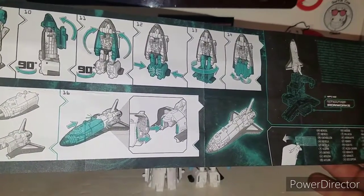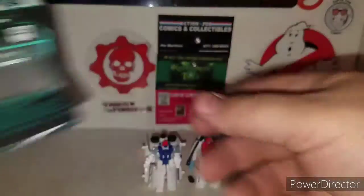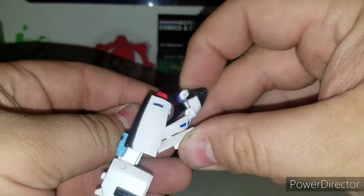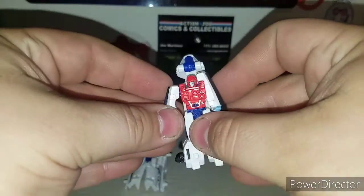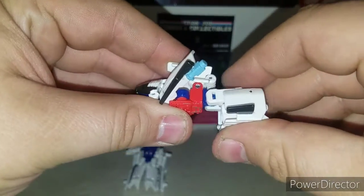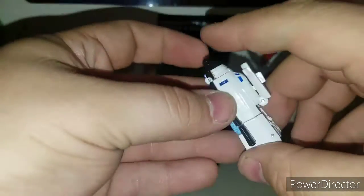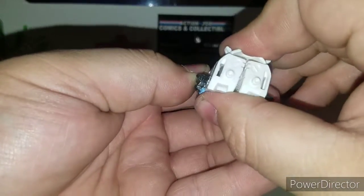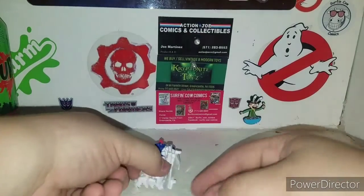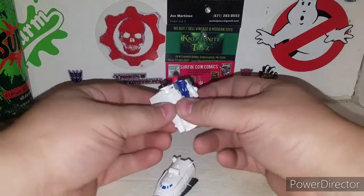These guys actually combine together. For the front part, pull this back, pull his arms forward. Before that, bring it up, rotate at the waist, bring this up, fold his arms down, and clip that in — and clip this in like so. There's one half of the shuttle.